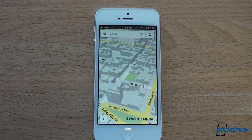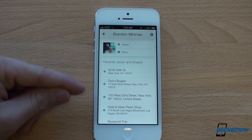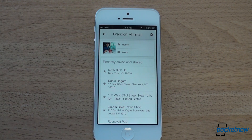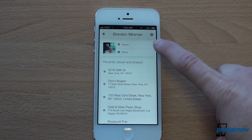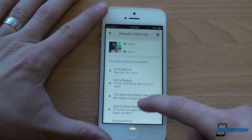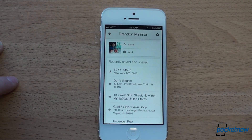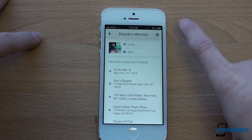Another tip is that you definitely want to sign in to your Google account. That way you get your search history. And if you have an Android device, or if you've set up Google to know where you live and where you work, it's really convenient because it places the markers right on the map, which is fantastic. It also keeps a search history of all the things that you've searched for, so you can go back and see what you've been looking for.